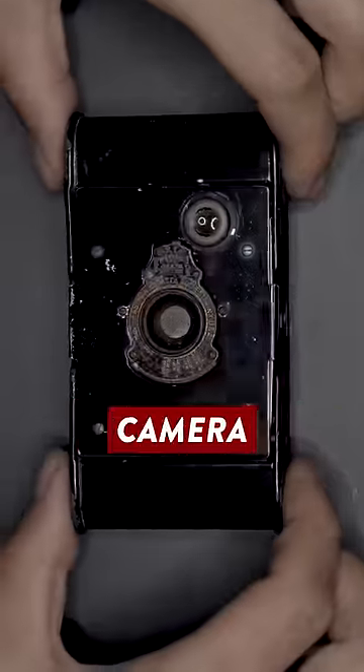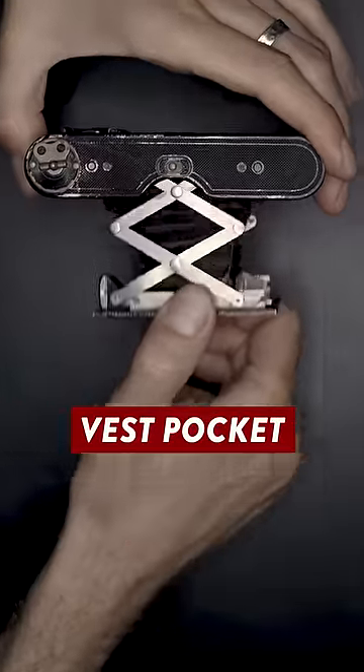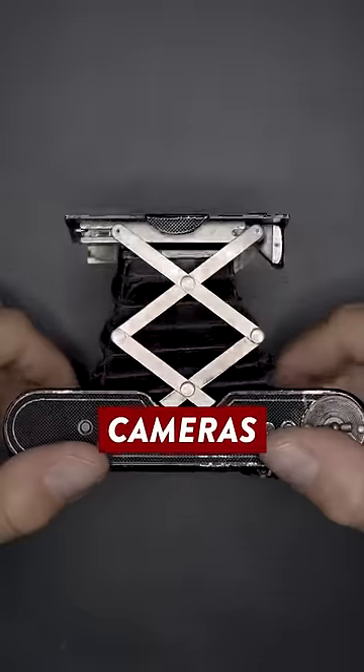I took the lens from this 100-year-old camera and adapted it to shoot on my Sony mirrorless camera. This is the Kodak Vest Pocket Autographic, one of the first compact cameras, released during the peak of the First World War.